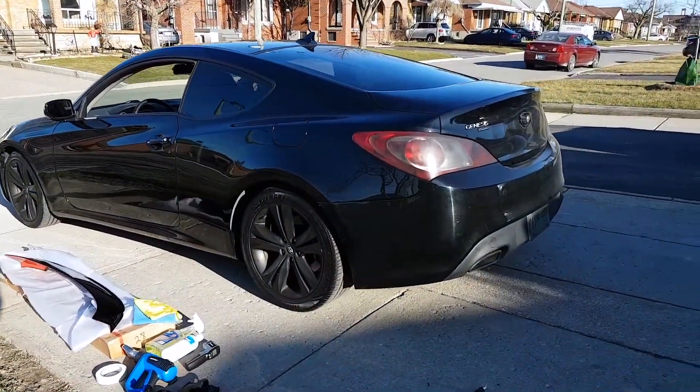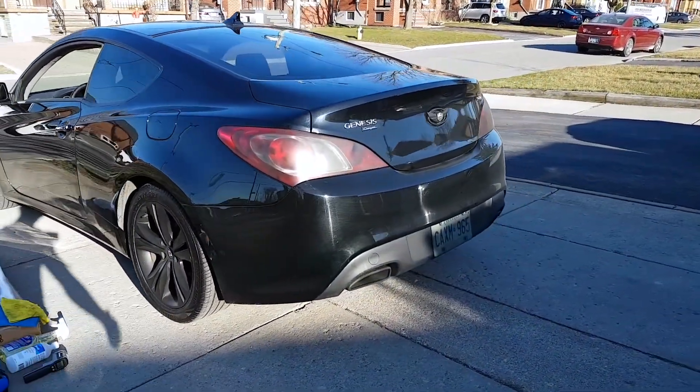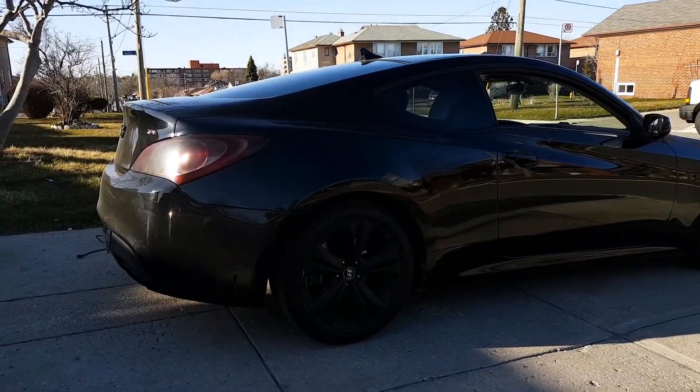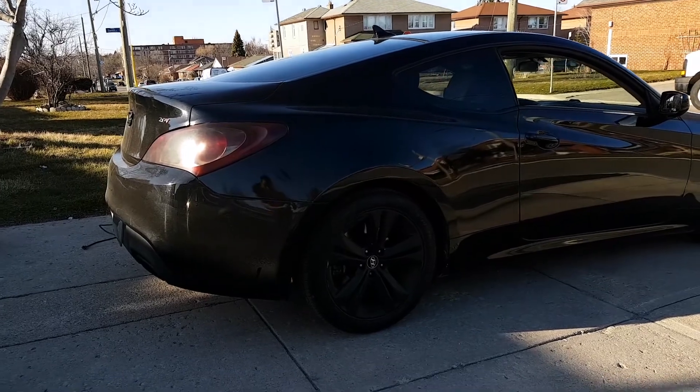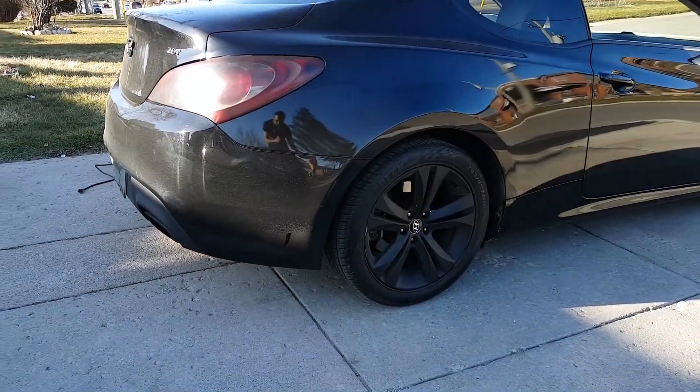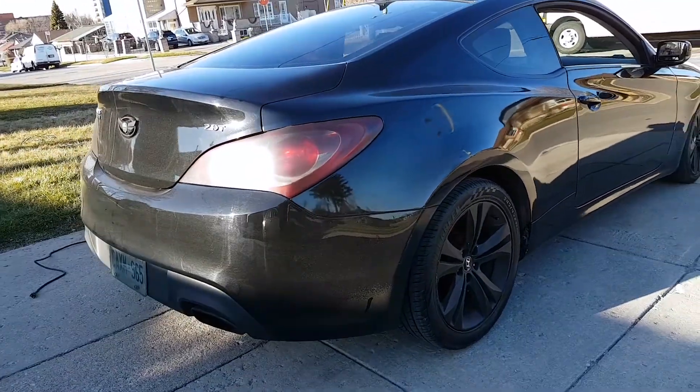Currently this is how my Genesis looks like without the spoiler. It's already mean, but it doesn't hurt to be a little more aggressive. The spoiler that I purchased on eBay already contains the OEM color, so I don't have to do any extra paint job to it — all I have to do is just peel off the tape and stick it right on.